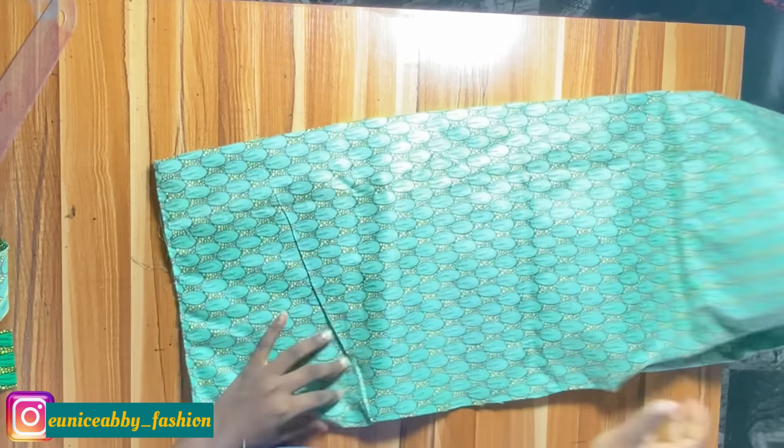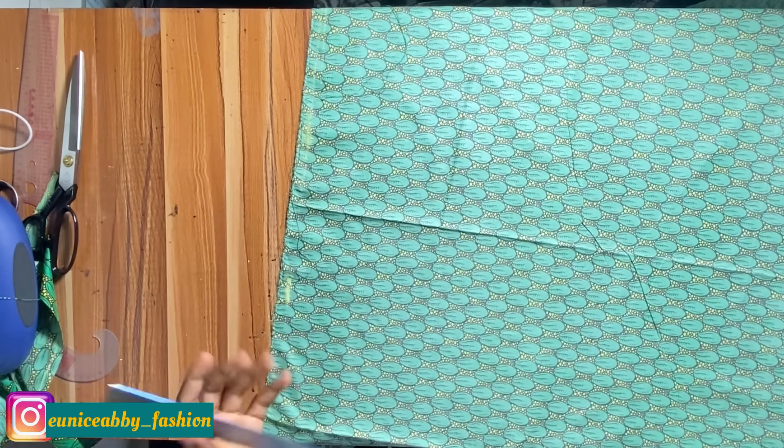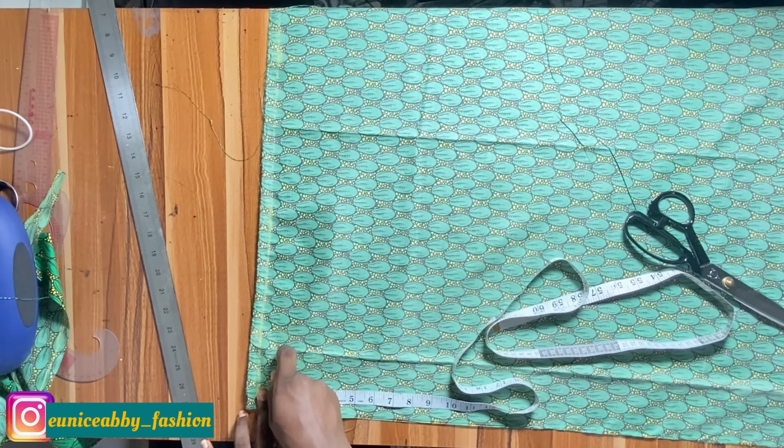Now let's cut out the length of guardas needed. I want this to be a short dress. We started the off-shoulder from six inches and cut a two-inch band, so the band stops at eight inches — meaning when we take our length, we start from that eight-inch point. My length is 35 inches: the original dress length is 33.5, plus one inch hemming allowance at the base, plus 0.5 inch allowance at the top to join the guardas to the band. Ankara fabric is easy to shred along the grain, so I'll just go ahead and shred it to length.